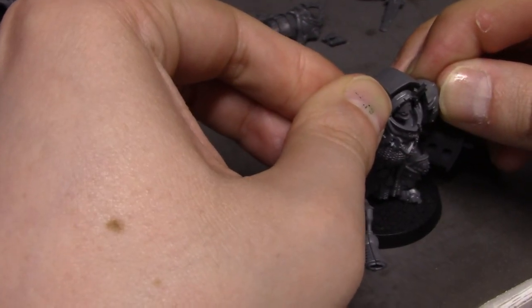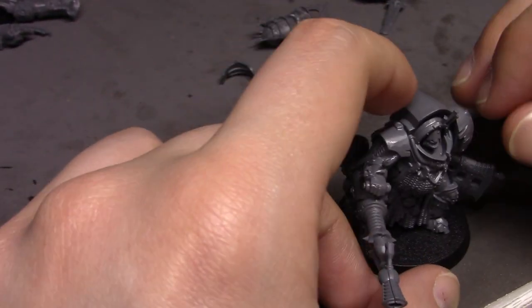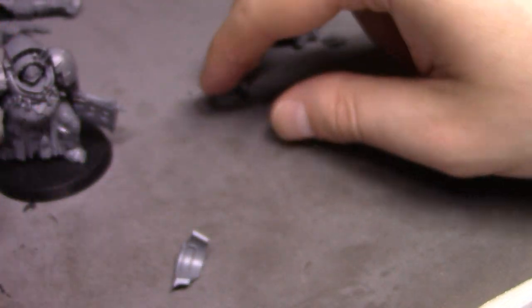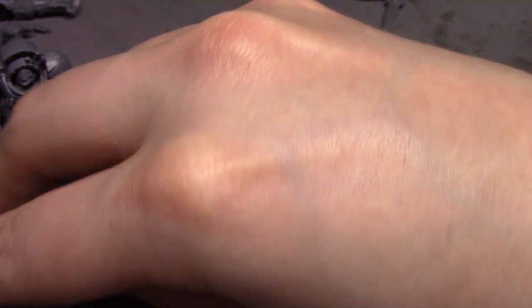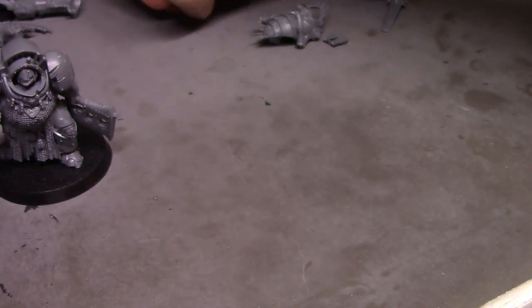I'm going to let this dry first before I put all the add-on shoulder pads on — let everything dry before it starts coming off. Not to mention I think I've got all the parts mixed to hell now.